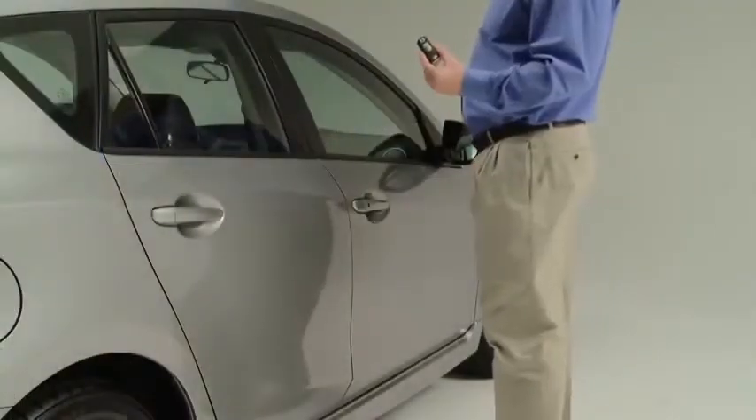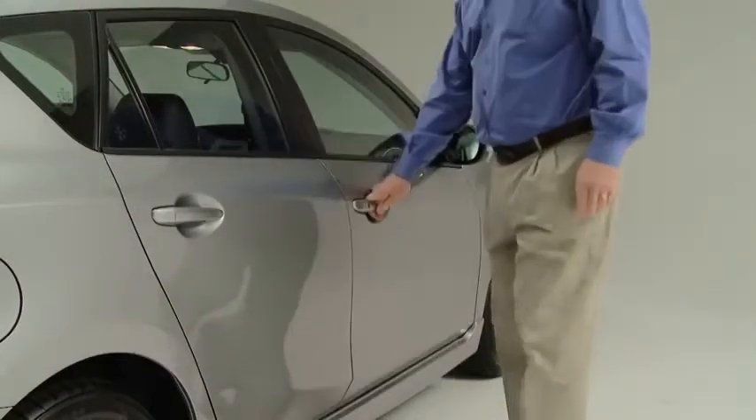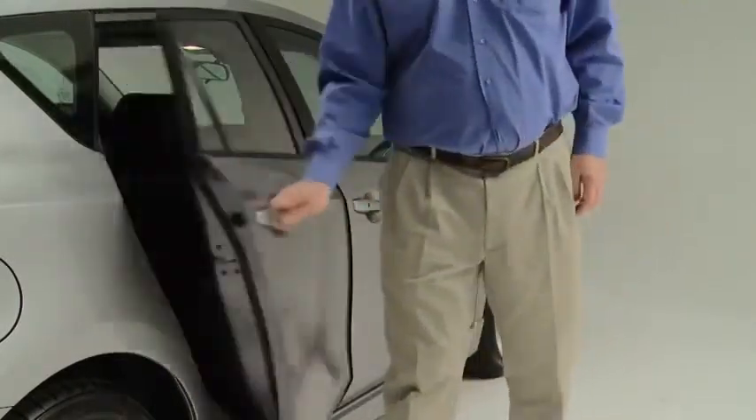To unlock the doors and the lift gate, press the front passenger's door request switch. Two beeps will sound and the hazard warning lights will flash twice.